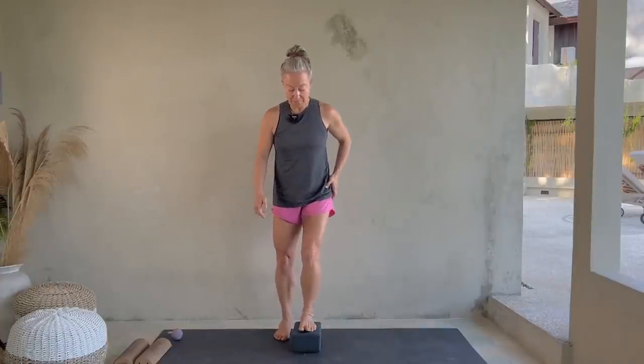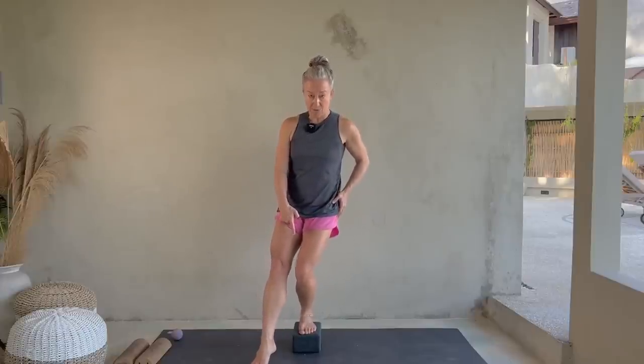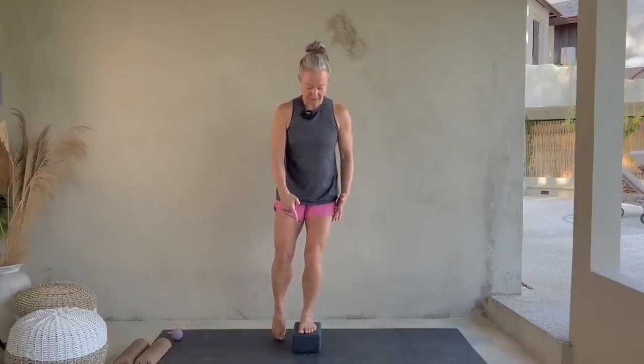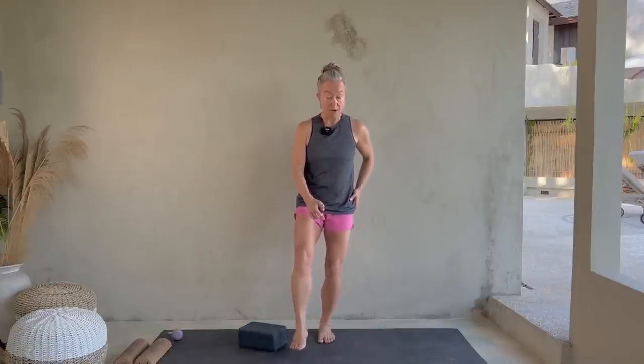Just one more thing: your knee can kind of go in over your big toe, but if it's really wobbling in, try to make it track over your big toe or second toe. If that's hard for you, make it smaller — watch the tracking and keep the stability. It's a rotational control issue in your leg. Watch where I try to maintain that knee over second toe position. If you're struggling with that, definitely shoot me an email and we can talk about what you can do.